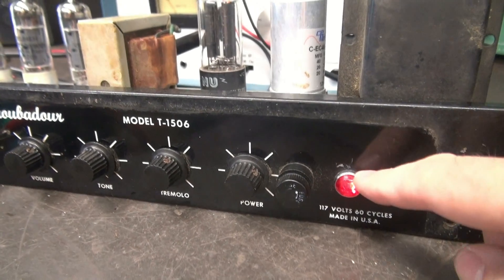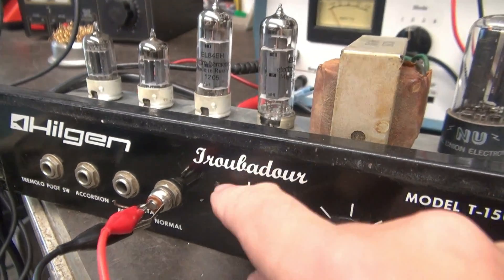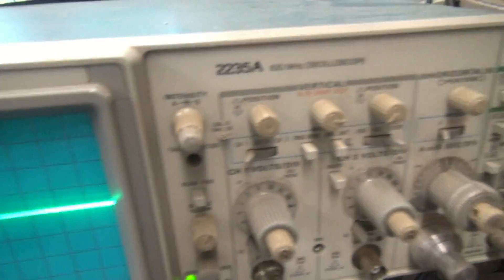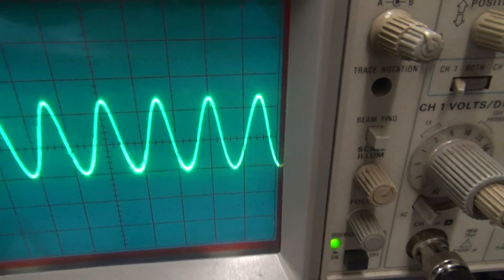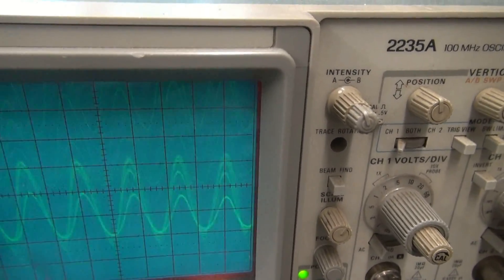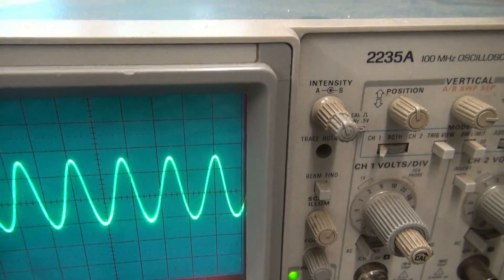Test after repair. You can see we've got the power light working. We're powered up on the normal channel — bring up the volume. There's the audio test set showing well over 10 watts of power. Take a look at the scope — nice and clean. Vary the frequency. Turn on the tremolo. You can really turn up the intensity and man, she goes nuts. Should have a nice deep tremolo circuit. I believe the old Troubadour is ready to march on.